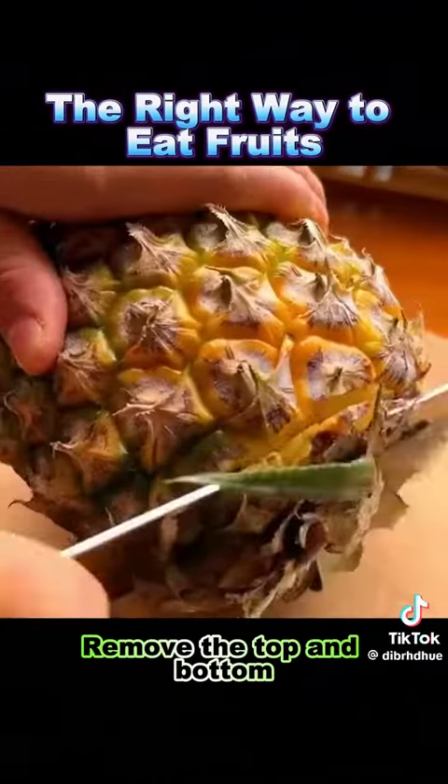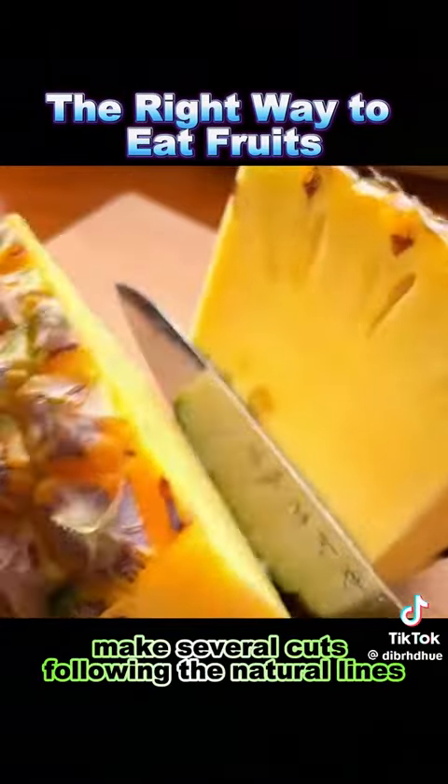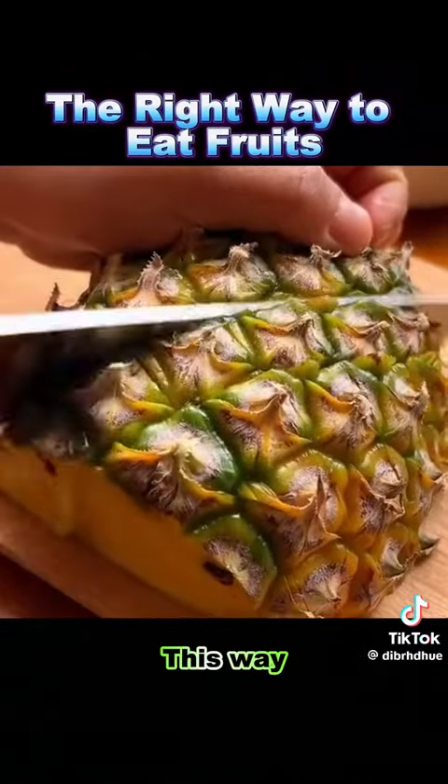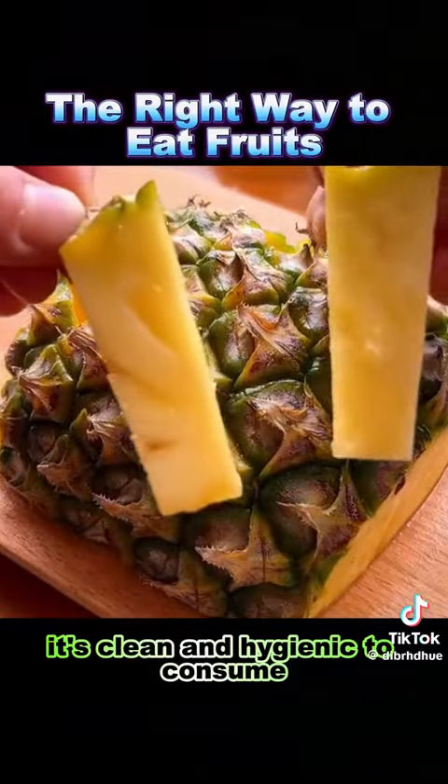2. Pineapple: remove the top and bottom, cut it in half, make several cuts following the natural lines, both horizontally and vertically. This way, it's clean and hygienic to consume.